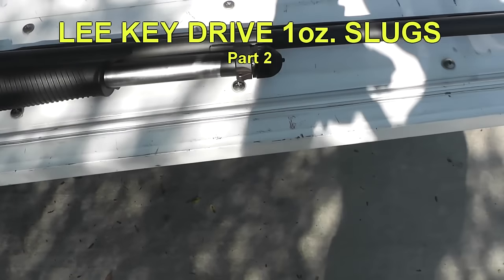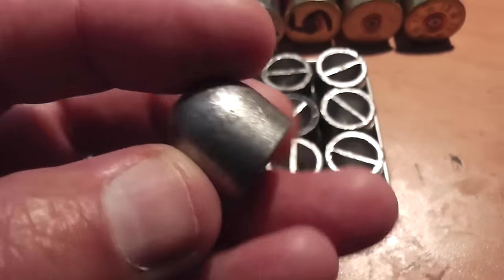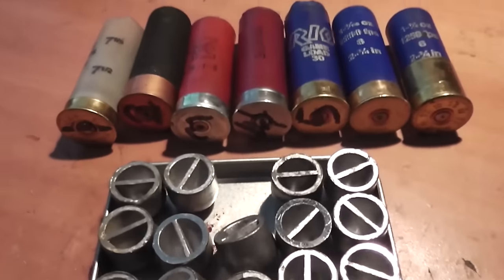Hello everyone, this is Jeff of Tau FlareMouse. We're back with the Lee Key Drive 1-ounce slug testing. Ben Baker was kind enough to send me a whole bunch of these slugs for me to test out because his grouping was so bad with them and we wanted to find out what was going on with these things.